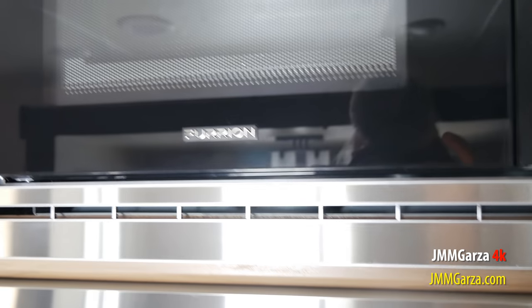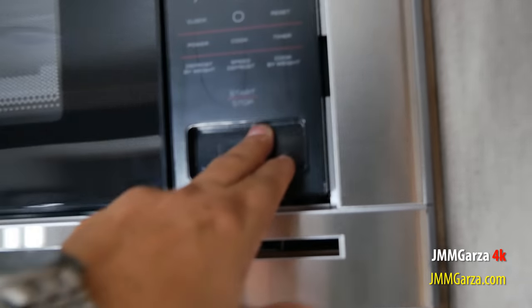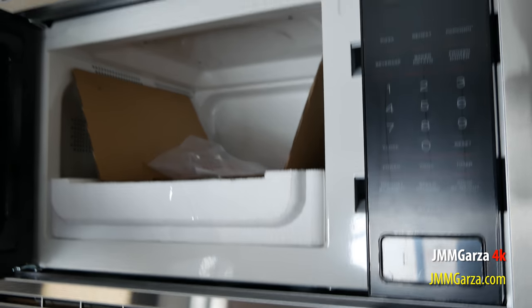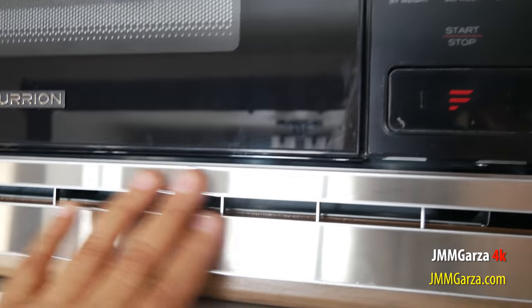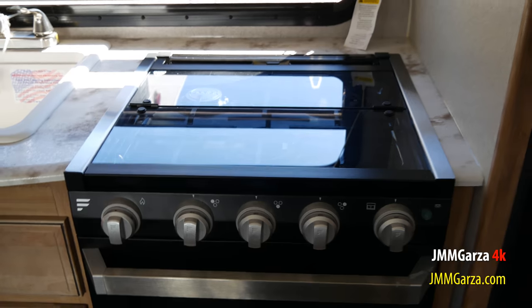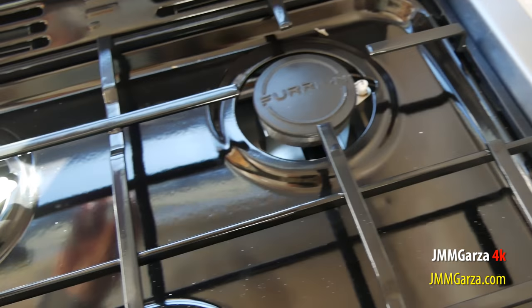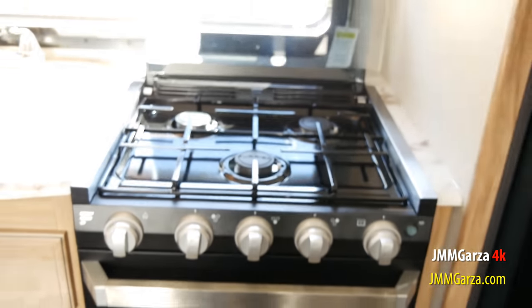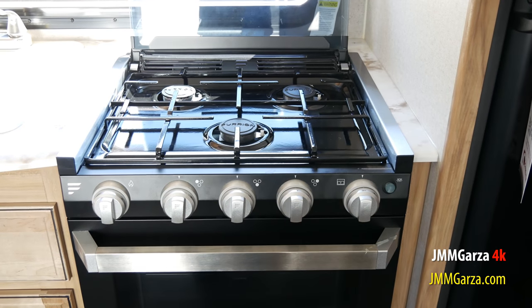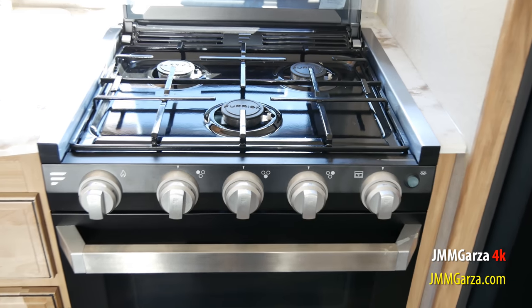This unit has a Furrion microwave, Furrion vent, Furrion stove top, and Furrion oven — everything's Furrion. I like the stainless steel finish. Beautiful little stove top. The cover adds to the prep space and protects the Furrion stove top. I do like the fit and finish of the Furrion products.